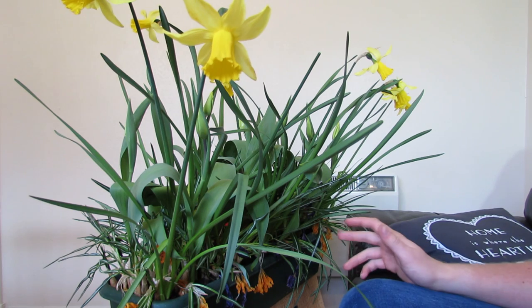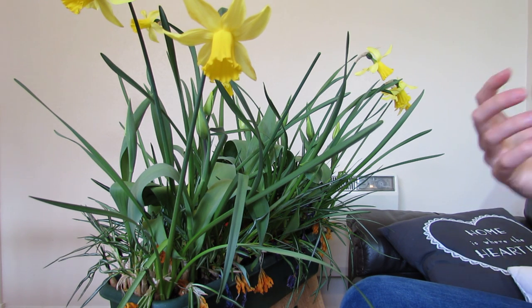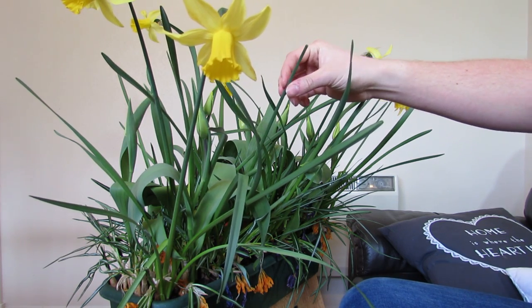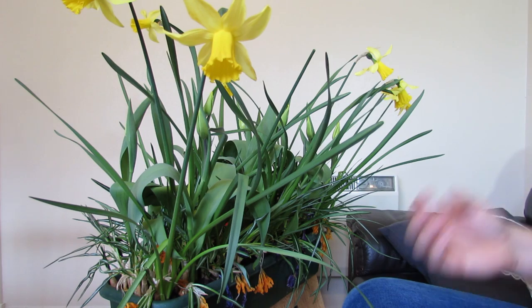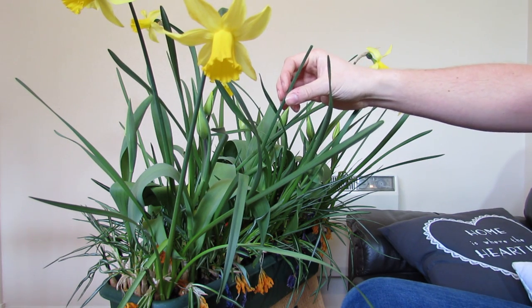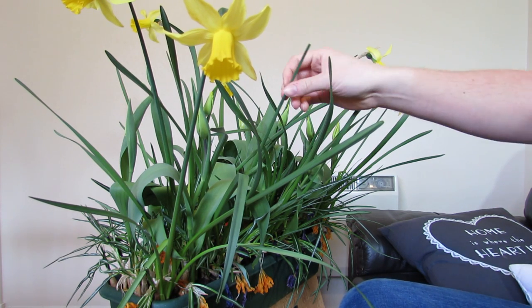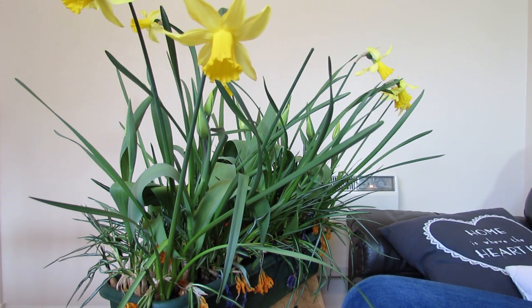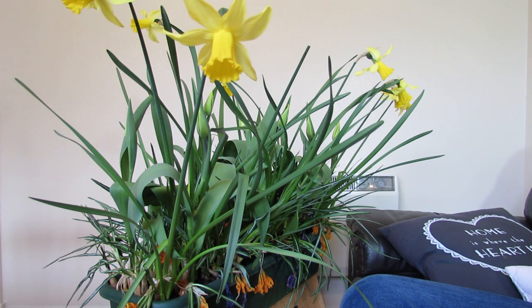The native environment for the daffodil is a woodland - lots of bare earth in spring with a lot of sunshine, and then later in the year there's a lot of shade and the daffodil dies back. The reason you want to leave the stalk where the flower used to be is because the energy from the stalk will slowly go back into the bulb. Anything that's green on the plant has chlorophyll and can produce energy through photosynthesis, so this stalk is acting a little bit like a leaf. Leaving it means the plant can get more energy from the sun, building a bigger bulb and better flowers for next year.